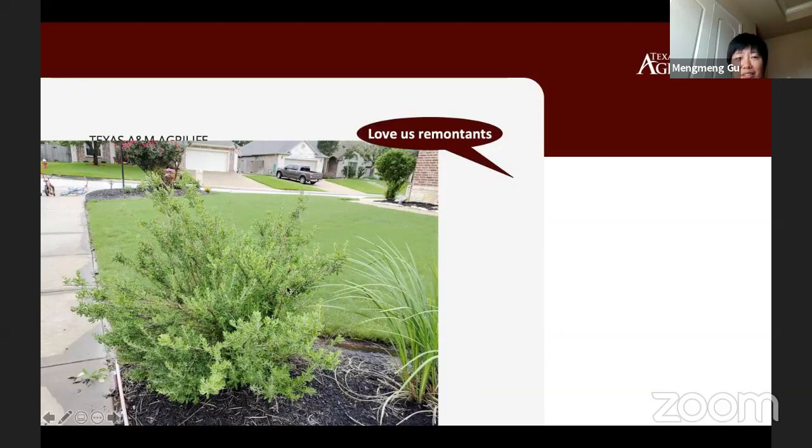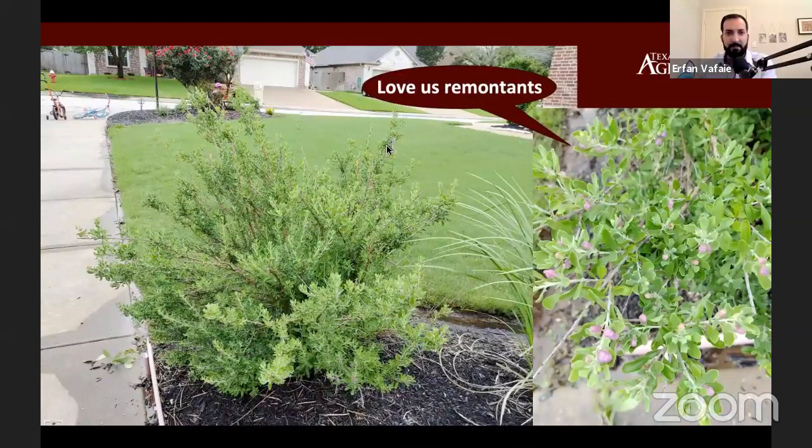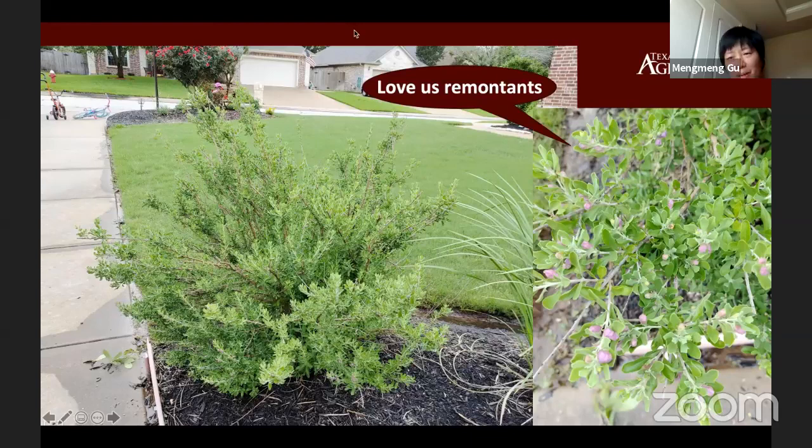Mengmeng wants to go through some plants we've seen in the landscape and talk a little about pruning and dealing with the freeze that happened over three months ago. This is a Texas sage that obviously had a lot of damage, as you can see from the picture on the left. Generally, Texas sage is a good shrub that can be sheared into a meatball shape. After the freeze, those dead twigs won't come back, so this is what it looks like when all the dead twigs are pruned off.